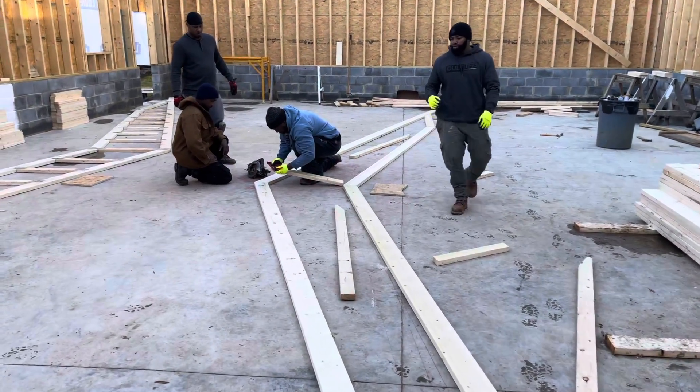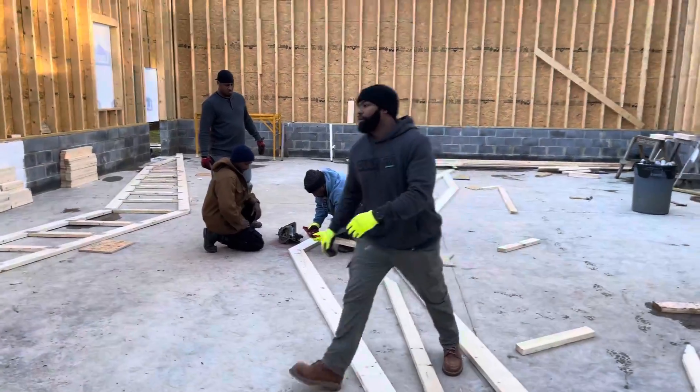All right, Saints of the Multi-Tie, y'all. Truss day. Building trusses today.